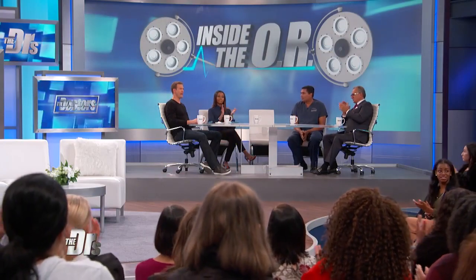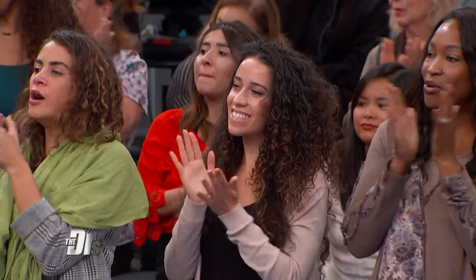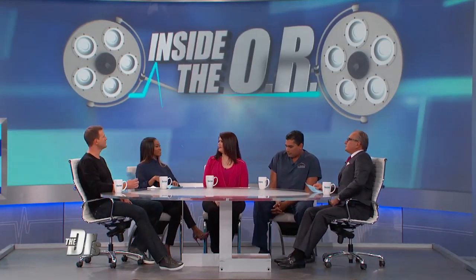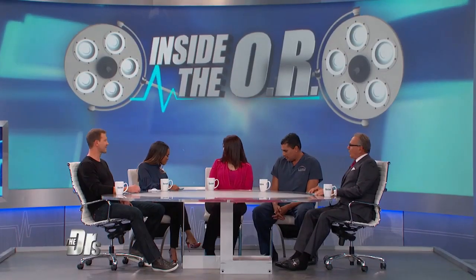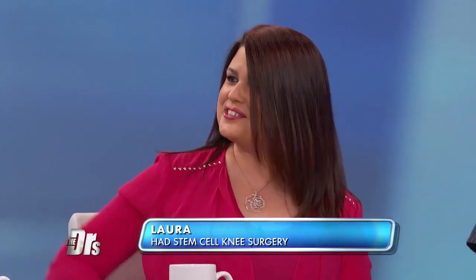We're now joined by Dr. Raj. Laura's about a month out from surgery — can we see her? And Laura is here. How are you? Only a month out, how you feeling? Awesome. Wearing heels — look at you, that's hardcore. It is hardcore. I walk down the stairs and everything.